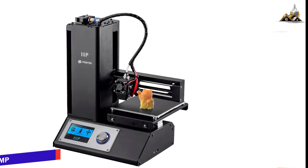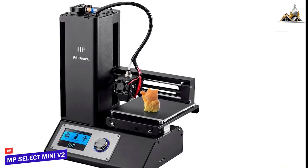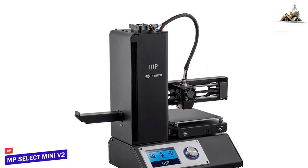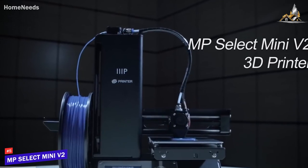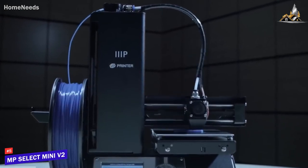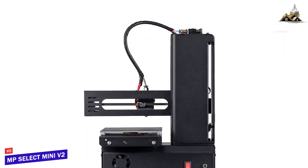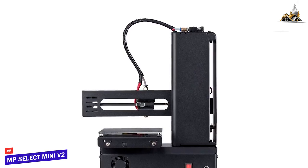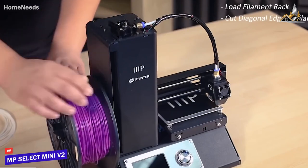The first product on our list is the Monoprice Select Mini 3D Printer V2 — this is our best budget 3D printer. If you're ready to test the waters of 3D printing and don't want to dive in the deep end financially, the Monoprice Select Mini V2 is a great entry-level option, currently priced at $200, giving you the core functions and features you need to get started.